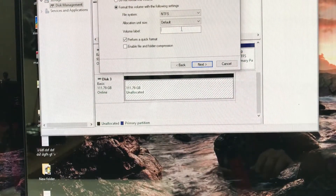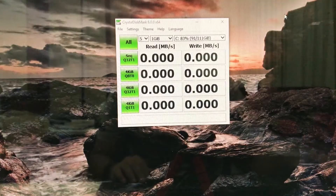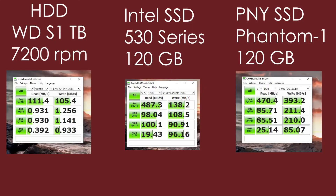So now I will test the read and write speed. I'm looking at the CrystalDisk benchmark of the PNY Phantom 1 120 gig SSD. The read speed of the Phantom 1 SSD is quite good compared to the spinning hard drive - HDD, or hard disk drive. The cheap PNY Phantom 1 SSD is far better.